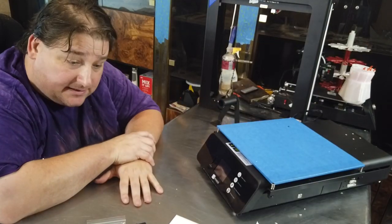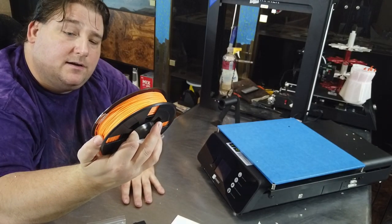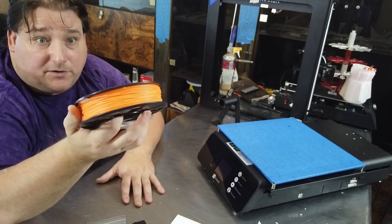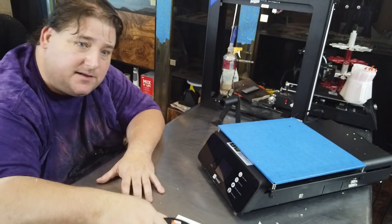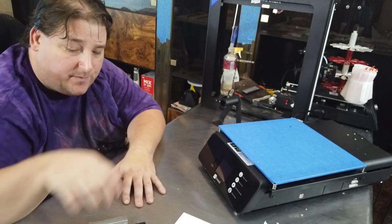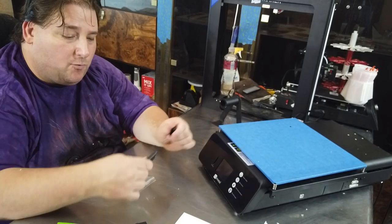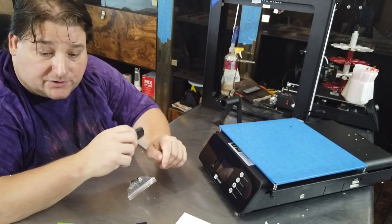So the contents inside: you have a nice 250 gram spool of eSun filament — that's nice, I like seeing that. Your little basic information sheet, USB drive with a one gig card, which will also contain your instructions, although you really don't need a whole lot of instructions for this.